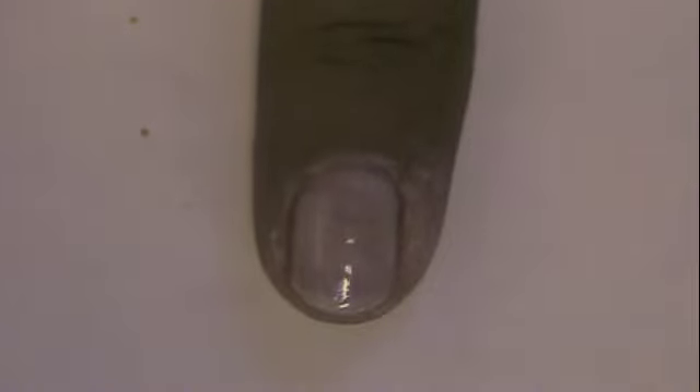Paint your nails with a very thin coat of a nude pink. Begin making the outline of the eye with white on the bottom tip. Start out with the rough outline and then go over it to make it neat.